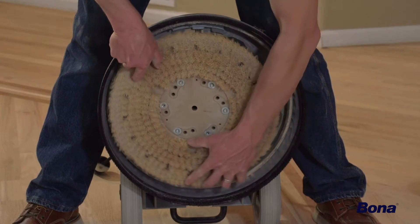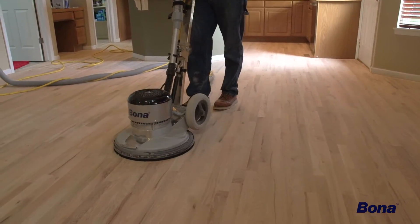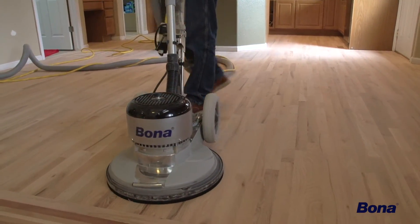A Bona Tampico brush can easily be attached to the Power Drive for simple and thorough cleaning of the floor before stain and sealer application.